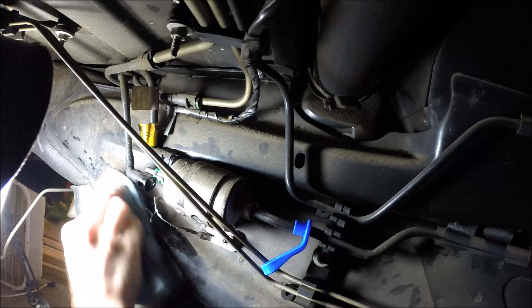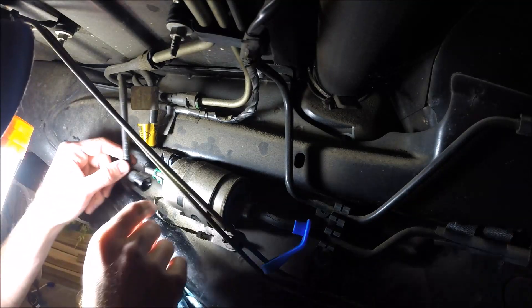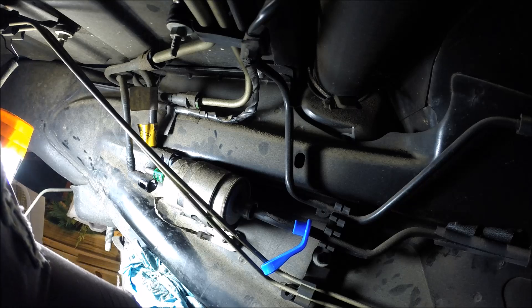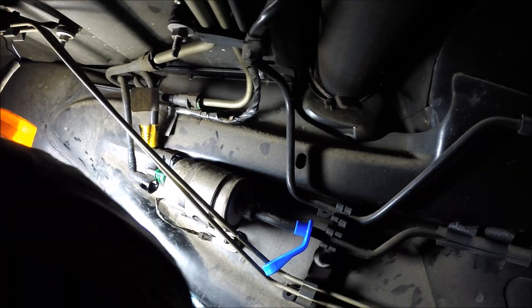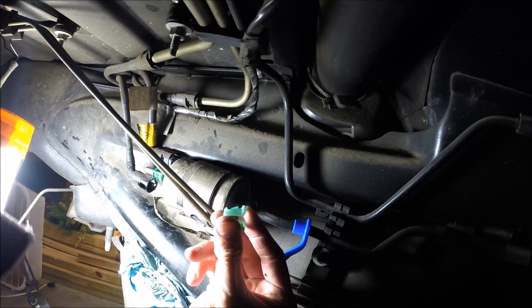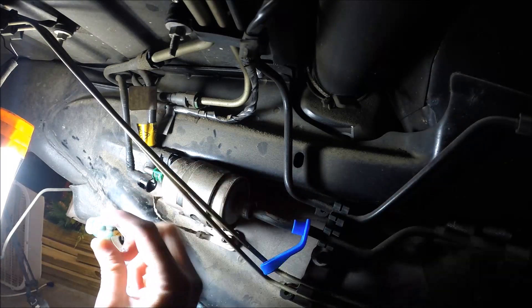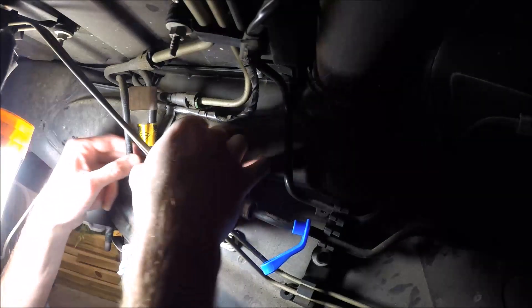Alright, there's the first one. I'm breathing a lot of gas fumes now. Let me show you these clips. It's just a plastic clip — you press them in this way and then you can push on the line and it will disconnect. A new fuel filter will come with new plastic clips in case you break one.